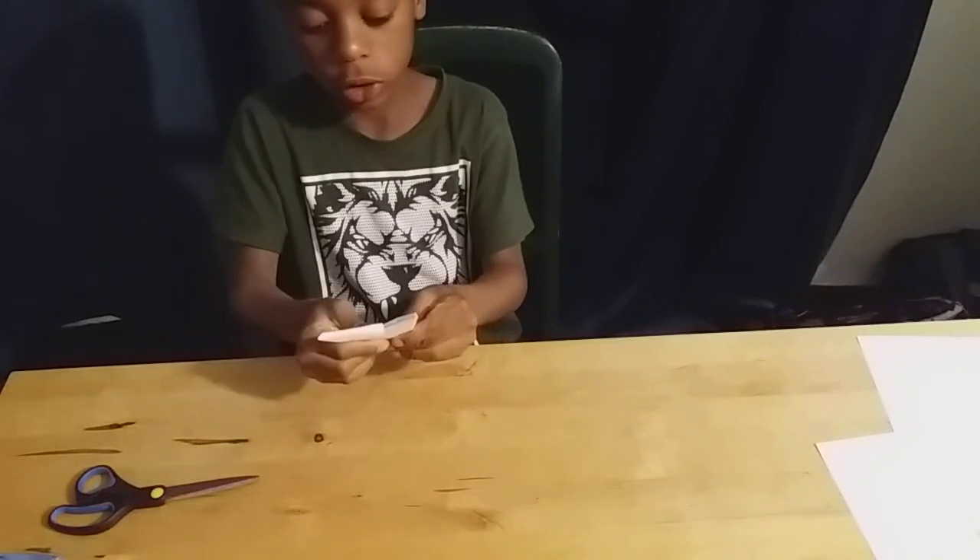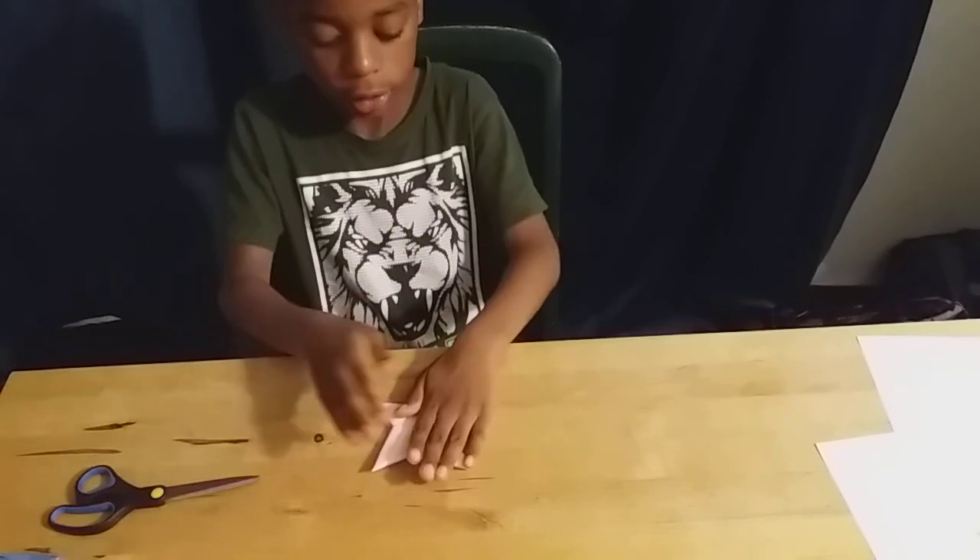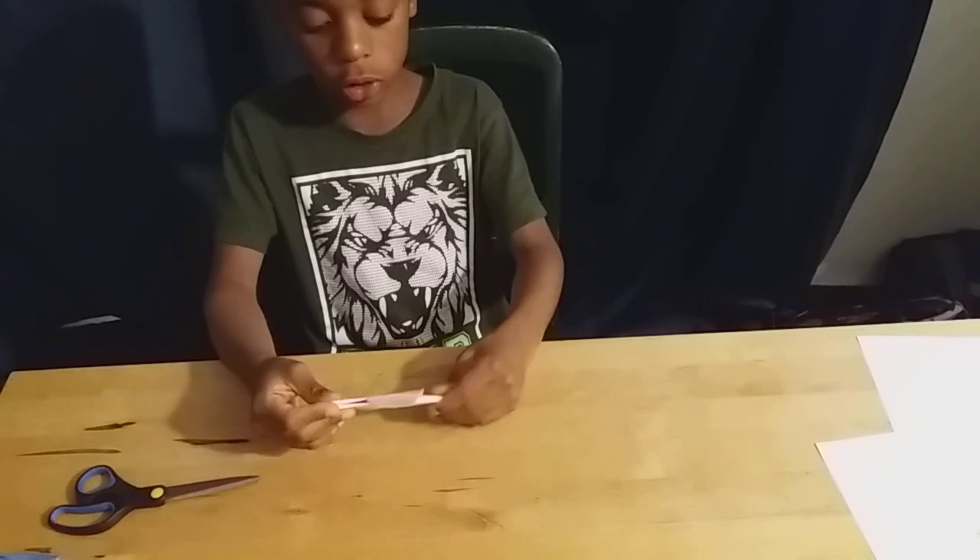Now we just have to squeeze it, and done! You can also color it.